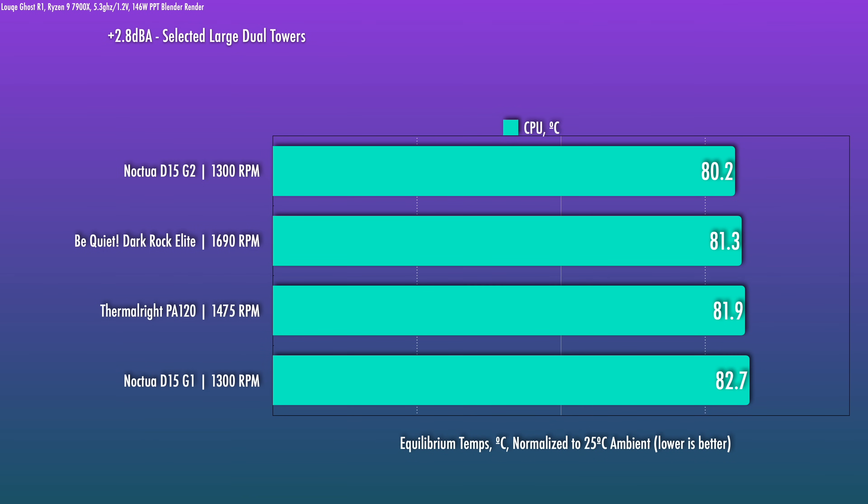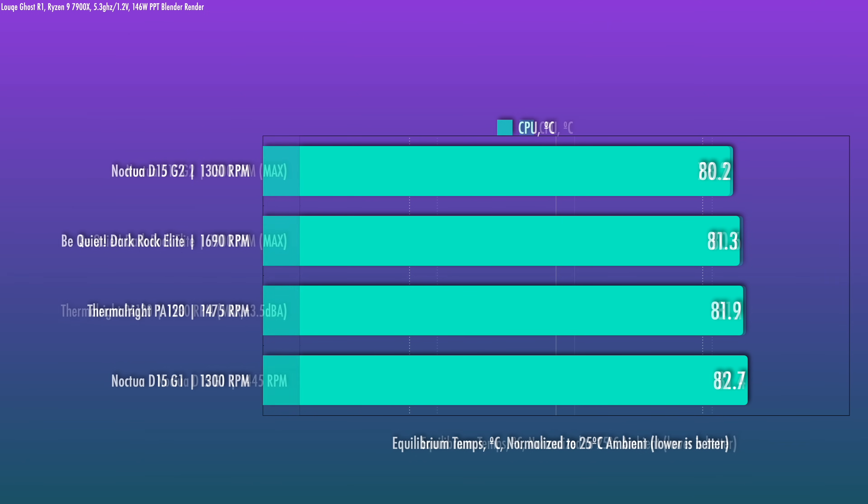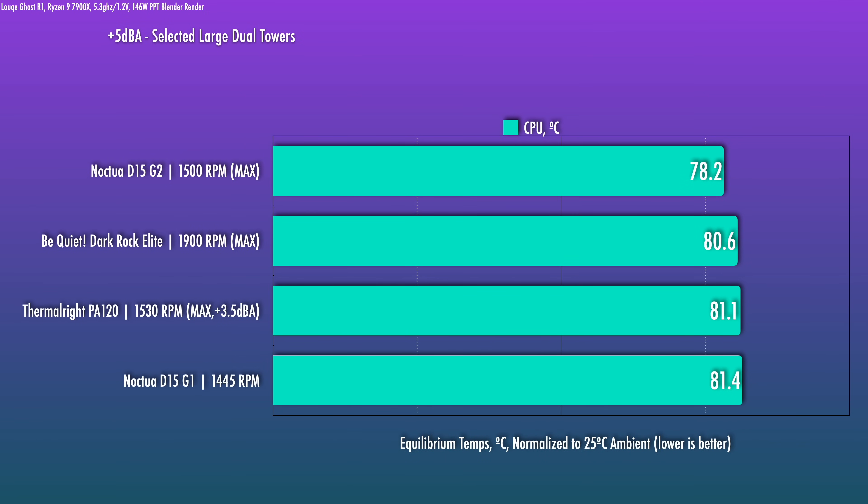At a moderate-high noise level, all these coolers perform very well and the difference is not large. The D15 G2 does win out here. Compared to the D15 G1, it is about a two-and-a-half degree gap. It's worth noting that the PA120 is within two degrees of the D15 G2 and is only $35. At the high noise level — pretty much max for all except the D15 G1 — the same hierarchy holds. The gap widens to about three degrees versus the G1, with the Dark Rock Elite closest at about two degrees behind the G2. The D15 G2 does take the cake here.